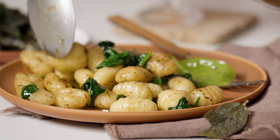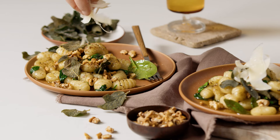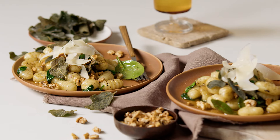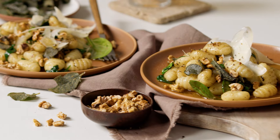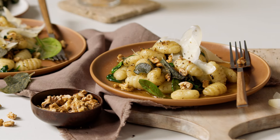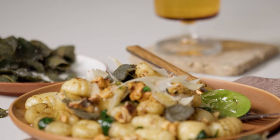Serve the gnocchi in bowls and top with the fried sage and walnuts. Finish off with a sprinkling of parmesan. Nutty and rich in flavour, this easy gnocchi with burnt butter and walnuts is great for a simple weeknight meal, or for impressing guests at your next dinner party.